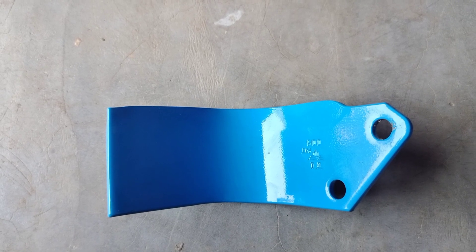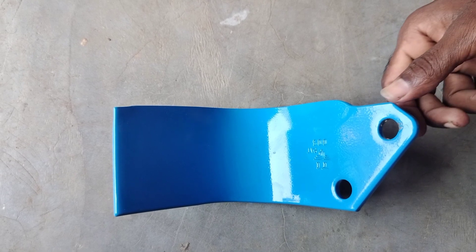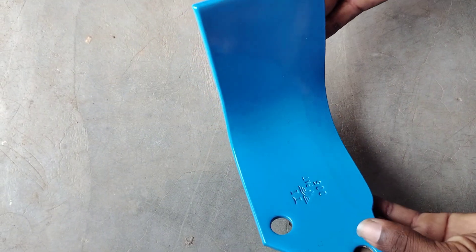Hello everyone, my name is Sathya Shwurean. I am going to show you a Rotator Blade. I am going to show you a little bit. This is a Japan blade.